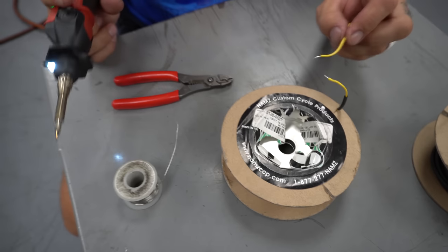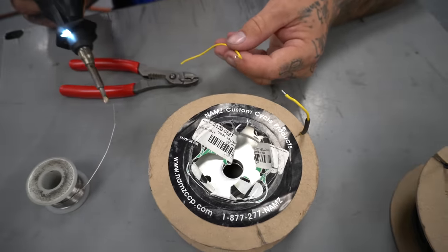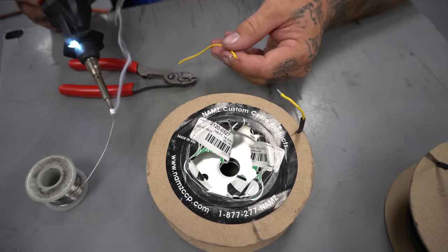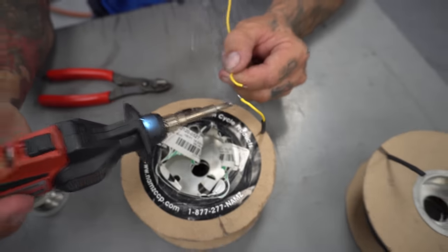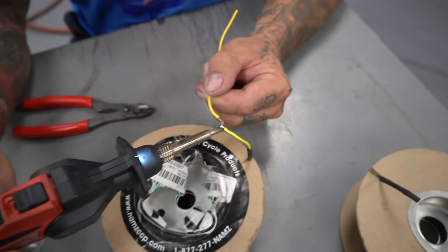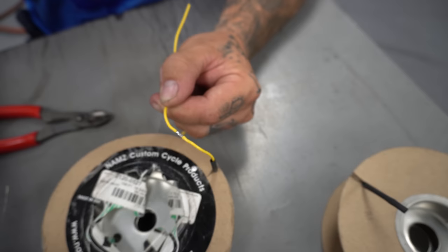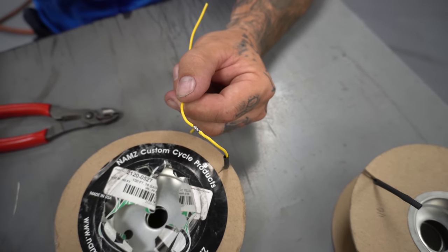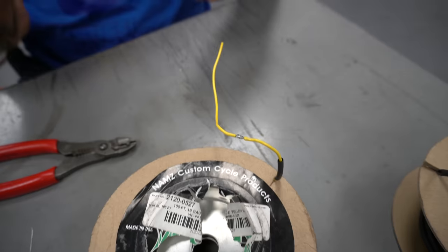So I've got my two tinned-up tips, right? They're all loaded up with solder. Now I'm going to tin the tip of my soldering iron again, get her good and loaded with solder. I'm going to put this one under here, heat this one up until she liquefies, touch this one — they liquefy and they become one. Give them a little blow. Look at that — they are now a unit.